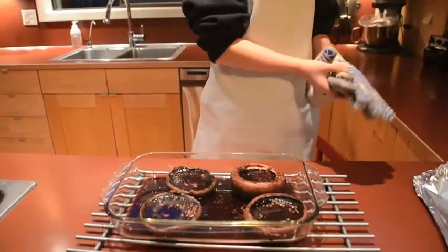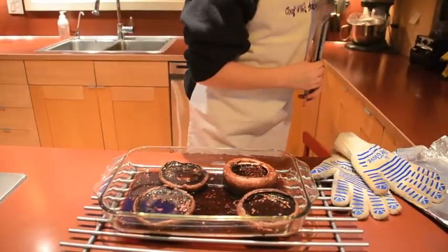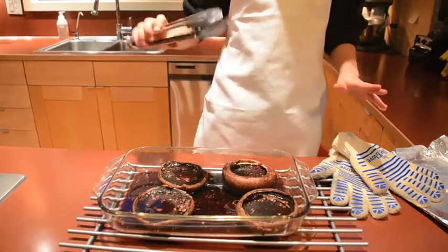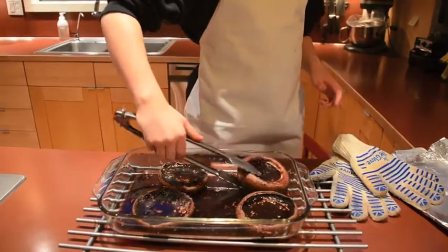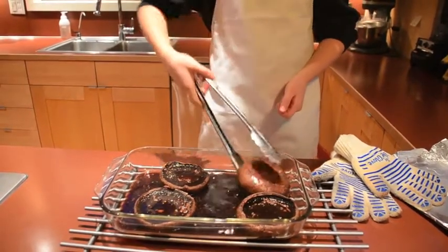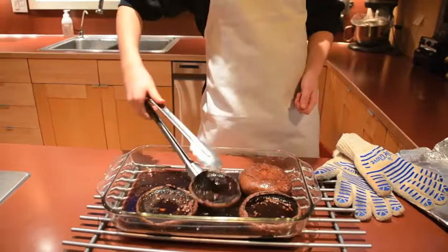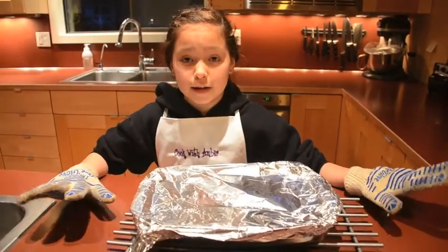It's cooking in the juices — it almost looks like a soup bowl. We're going to flip them over so the other side gets the full soak. Now we're going to pop it in the oven for eight more minutes.